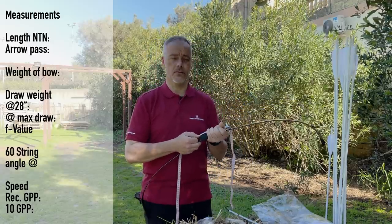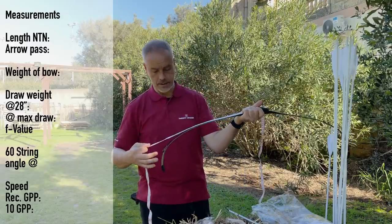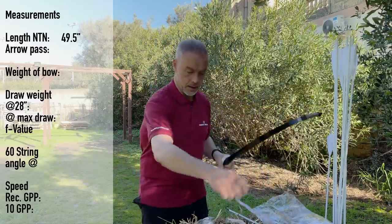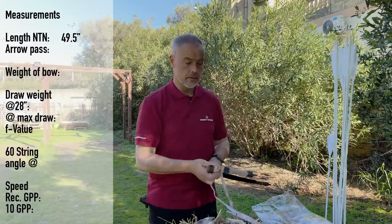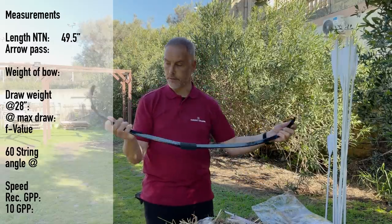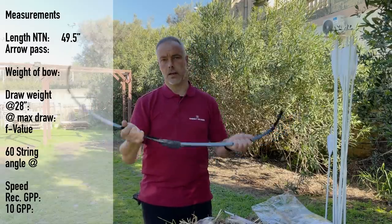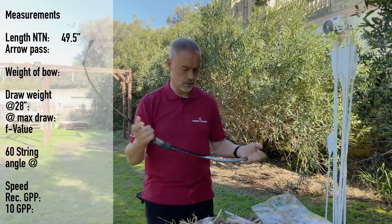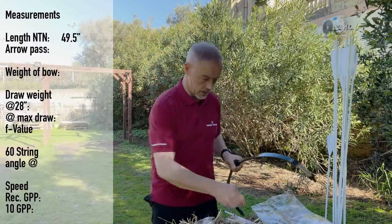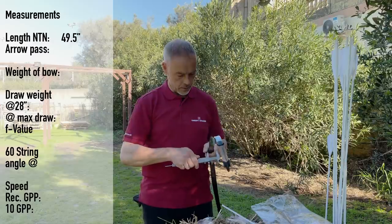Today you see something is different — I had to come at lunchtime at 12 o'clock, that's why you hear the bells ringing. It's 49 and a half inches from nock to nock. We only have limited access to the range right now so I had to come directly after the official shooting session. We have a white arrow pass, as we know it with Korean bows.